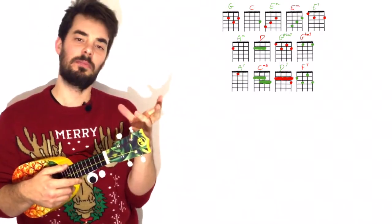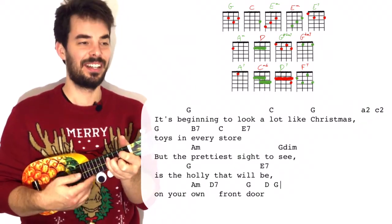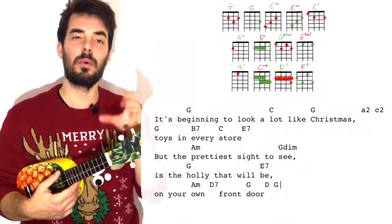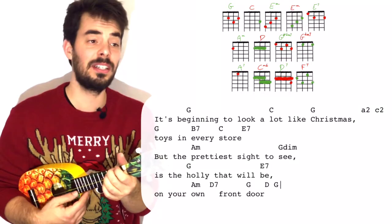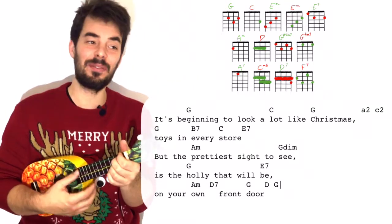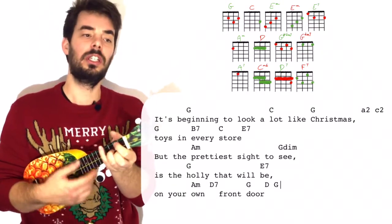Let's have a look at the second verse, which is basically the same-ish. It's beginning to look a lot like Christmas — C, lot like G — Christmas, G. Toys in every store — C. And E7 — but the prettiest sight to see. It's worth making that extra step and learning those diminished chords so you really have those colours from the original. That's really easy — it's open, one, open, one for the G diminished, which is not the same as the G sharp diminished we had just before. Is the G holly that will E7 be on your A minor — D7, front door — G, D, G. And at the end we just go down, down, down — G, D, G.